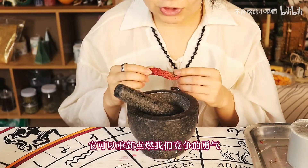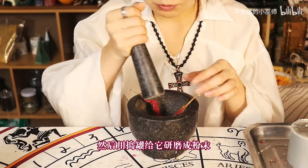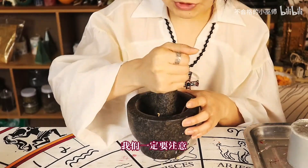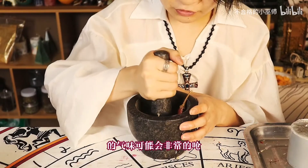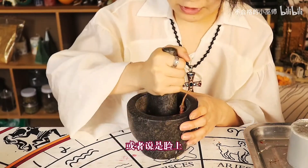因为辣椒代表的就是净蒸，它可以重新点燃我们净蒸的勇气。然后用导罐给它研磨成粉末。研磨辣椒的时候我们一定要注意，因为它的气味可能会非常的强，所以一定不要沾到我们的手上或者说是脸上。